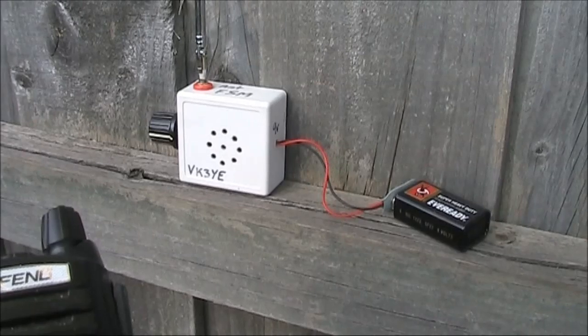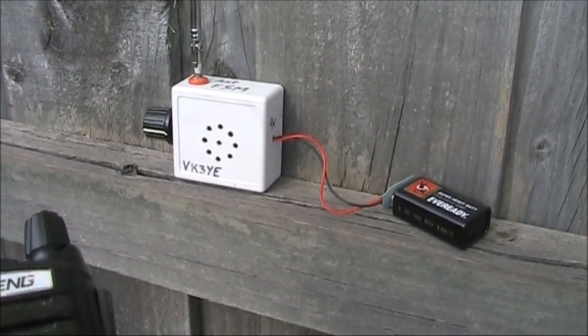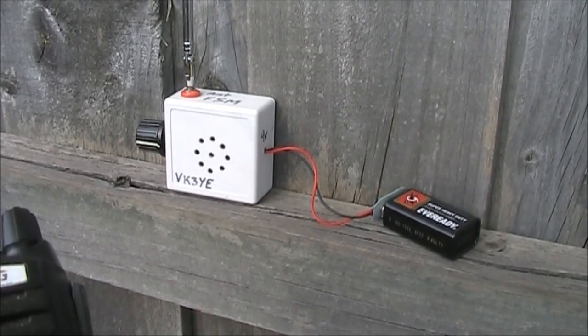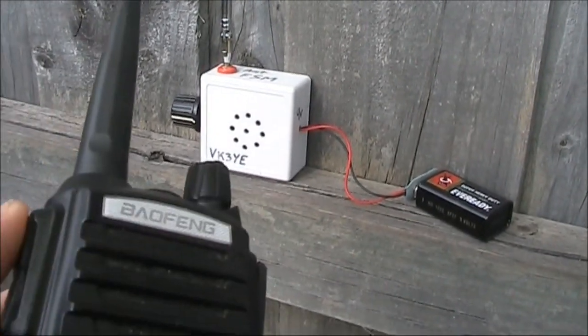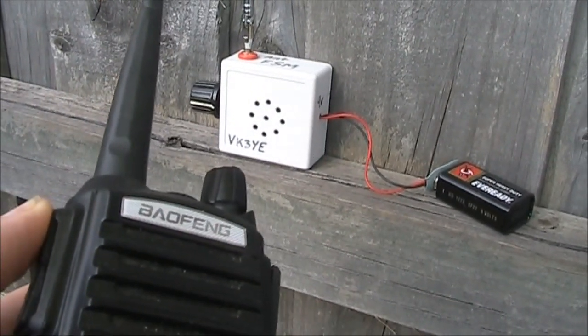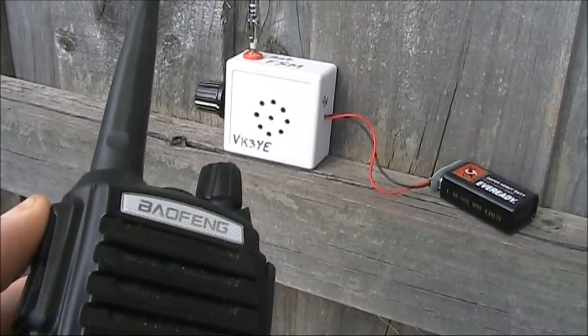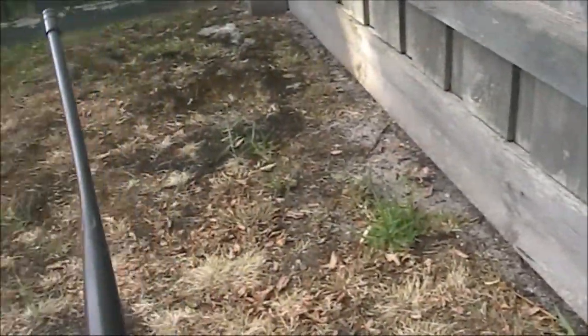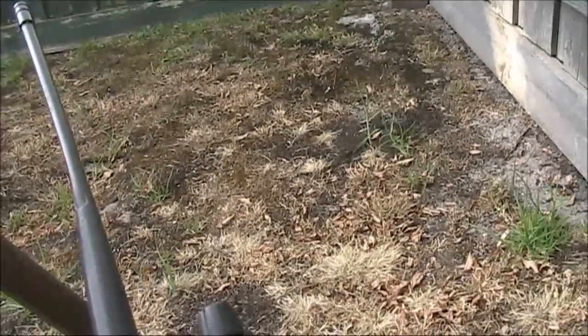To do the measurements, I'll use this little audible field strength meter called the squeaky — I've described it in a previous video. When you apply RF, like when you press the PTT, you get a sound, and the more you move the radio away from it, the more the pitch of the sound drops.